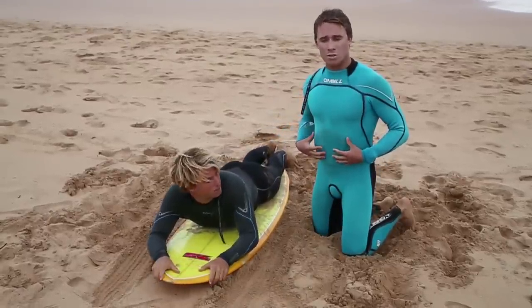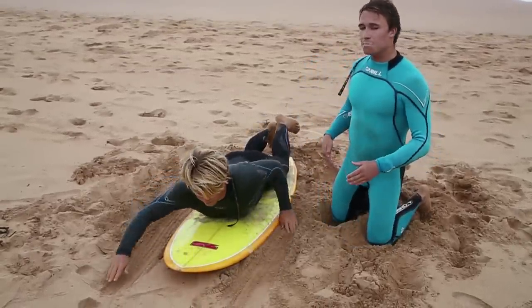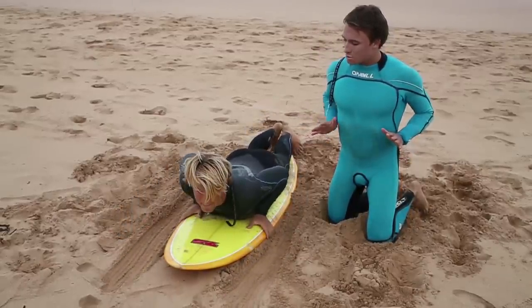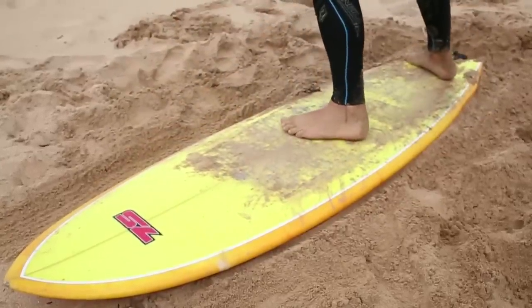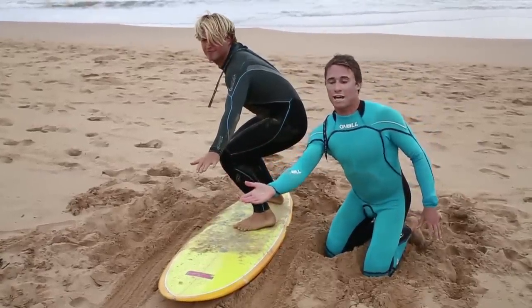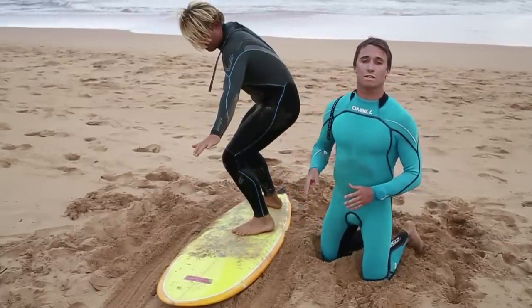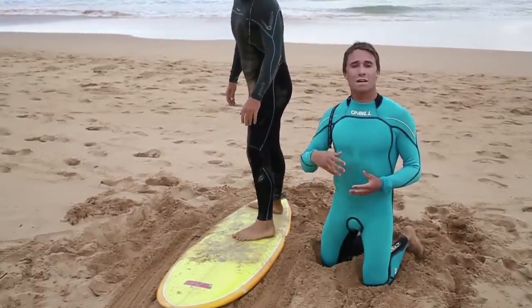Kale's going to demonstrate the process. He's going to pretend he's seen the wave he wants, jumped on the board and is correctly positioned. He's paddling with big powerful strokes. He can feel the wave pushing him. He places his hands on the board, slightly raises his chest, then springs up, dragging his front foot forward. Now he's up, he stays low, looking and pointing straight ahead. His feet are about shoulder width apart, facing diagonally, centred along the stringer. While you practice this, start off slow but eventually become faster and faster.